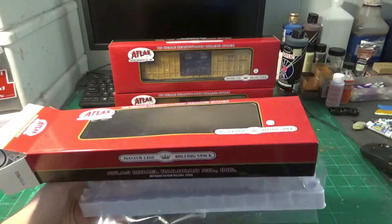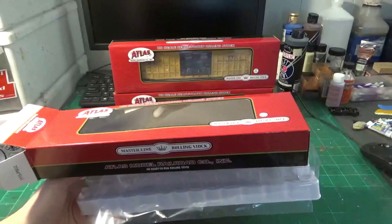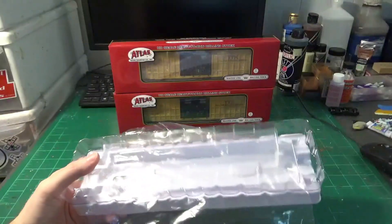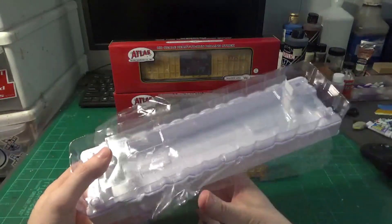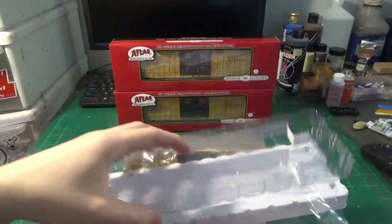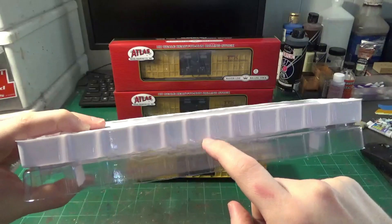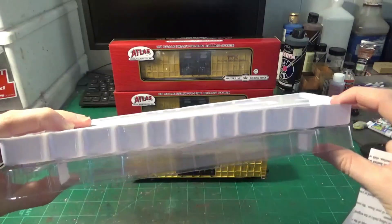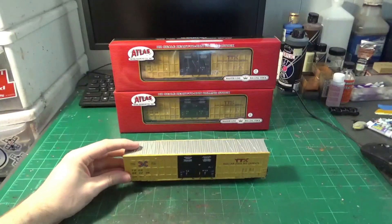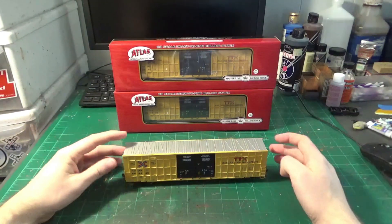I had to do a quick edit here — as I was filming my camera shut off so I lost most of the actual unboxing. But as you can see, there's not too much to talk about. It's your typical Atlas Masterline Series box with a two-piece shell case. I looked inside and there was no loose missing parts. There is a noticeable gap between the shell and the base support, which I think is causing the cars to float around inside.